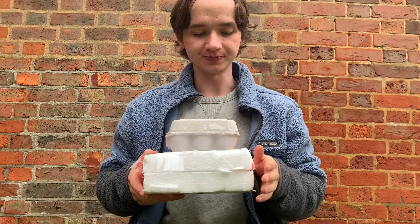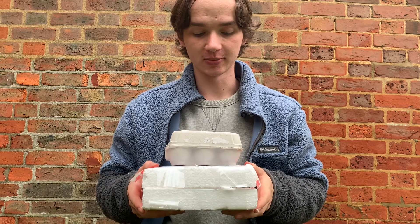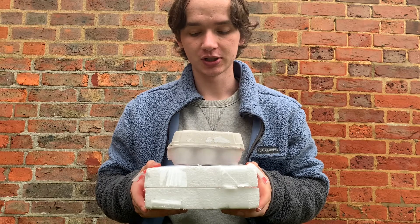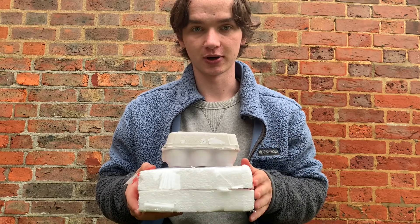These just came in the mail — fragile boxes containing the eggs we're going to be putting in the incubator. I've let them rest for around four hours to let the eggs settle before they get put in the incubator and start the incubation process.